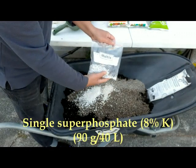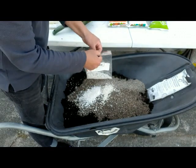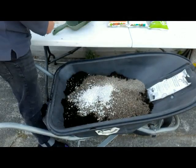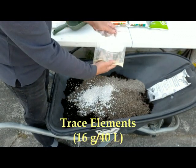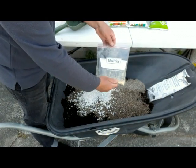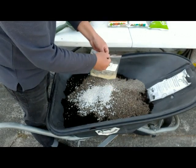Then we have single superphosphate — 90 grams per 40 liters. Then trace elements; this will be the source of all our essential micronutrients — that's 16 grams per 40 liters.